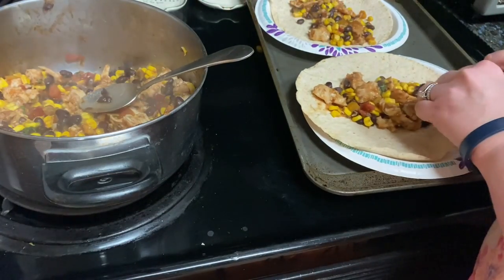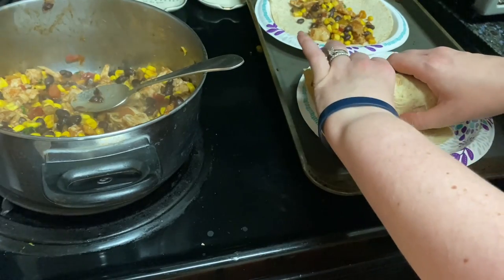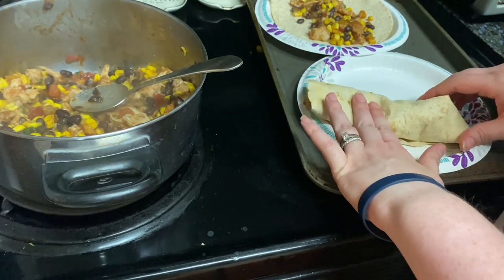Then you roll up the tortillas. If desired, you can serve with additional salsa. It makes 6 servings.